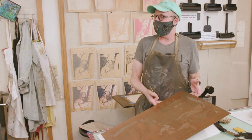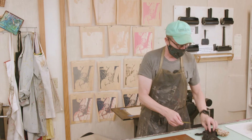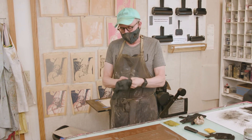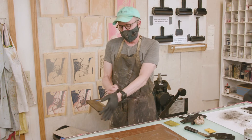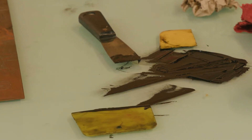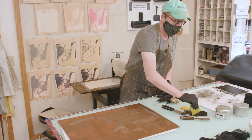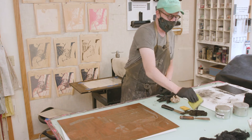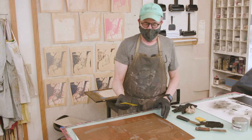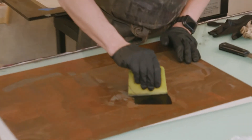You'll end up with a plate like this. This is a very messy, somewhat labor-intensive process with real finesse required to do it well and consistently. Depending on how many you want to print, you want what they call a buttery ink. My instructor always said you want a copious quantity of ink — these plates really suck up a lot. You just work the ink over the whole plate.